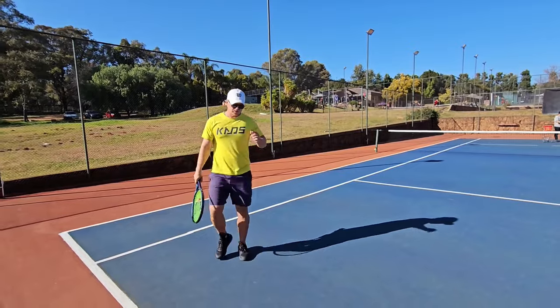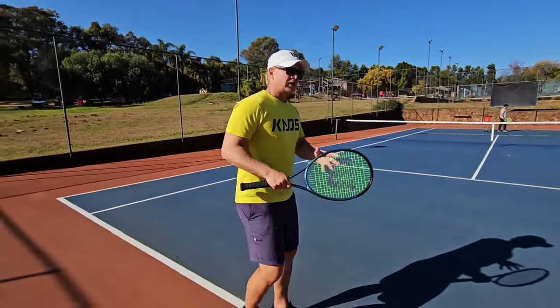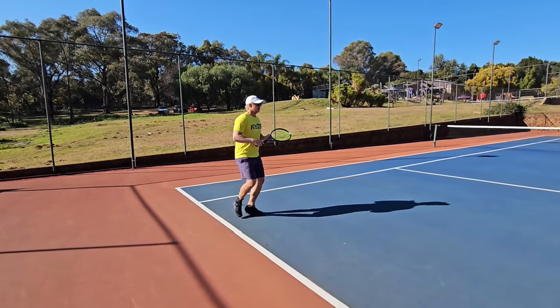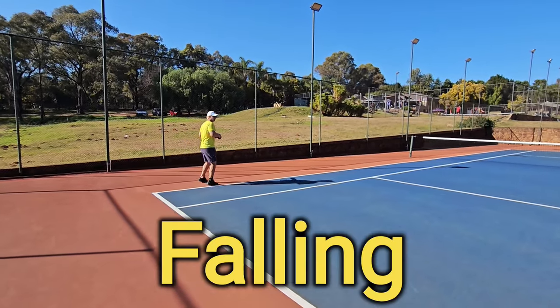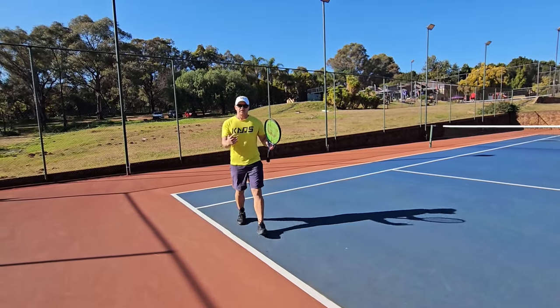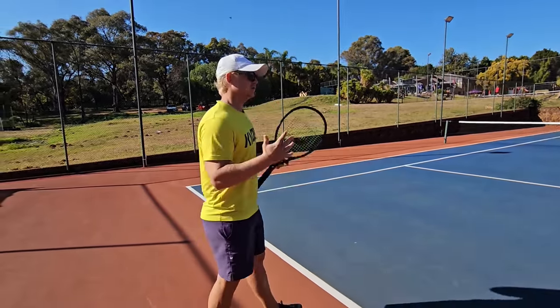The most common mistake players make on the inside out: because they're moving around the ball, they want to get power but don't realize — as they hit it — they're falling out of the shot. The problem with that is you're relying on timing, and it's very risky. You could make it or not.